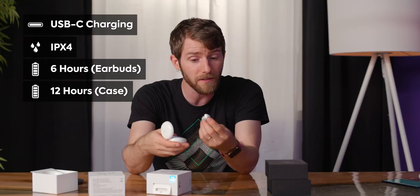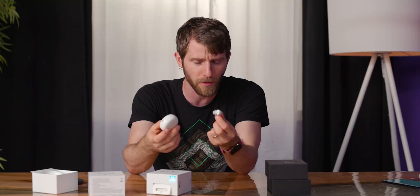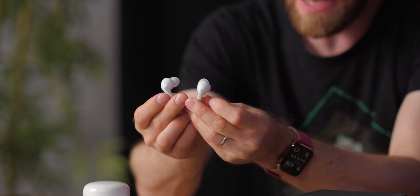It charges via USB Type-C. They rate it for six hours of music playback from the earbuds themselves, and then the case is rated for another 12. So while the case only has two extra charges for the earphones in it, the earbuds themselves actually run for quite a long time. Part of the reason they're able to squeeze better battery life out of these is that while they are noise isolating, they do not have active noise cancellation, which is a feature that can suck up quite a lot of battery life.